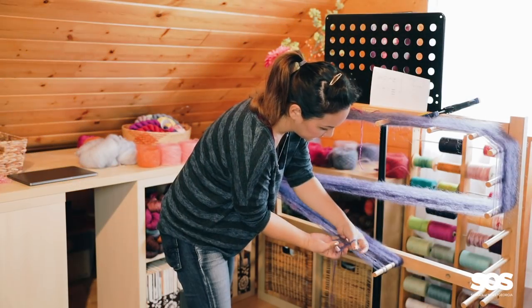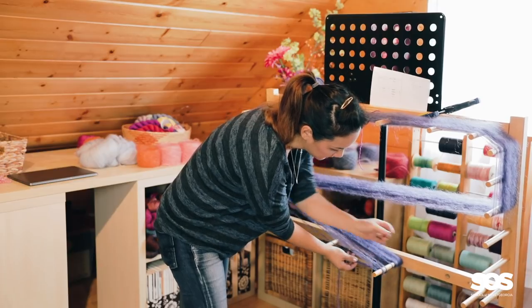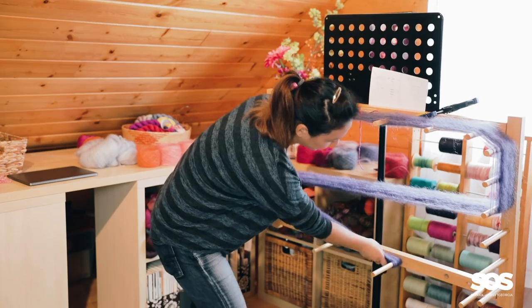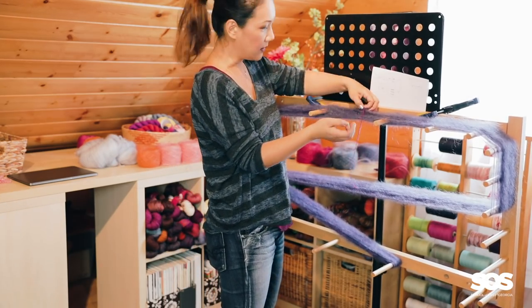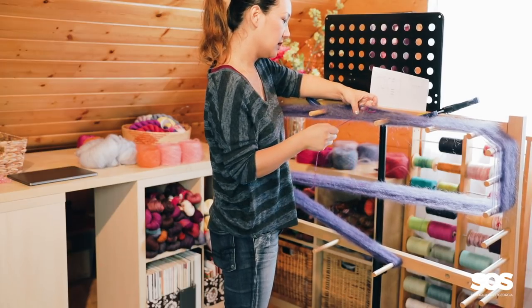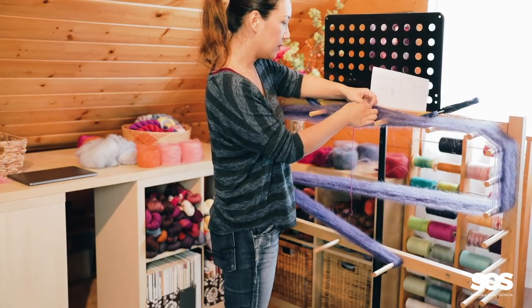Okay, so that is 54. I'm going to make another loop at this end of the warp and then just loop it around the peg, and then we're all done with that one. Now I can remove this counting thread — I don't need this anymore. Since it's a crochet chain, you can just pull it to remove it, although this is all mohair and mohair is sticking to everything.